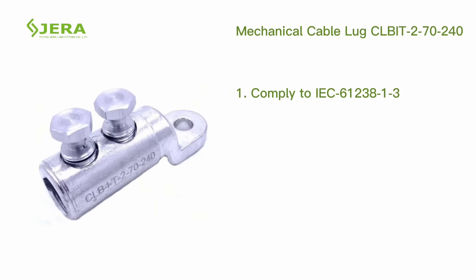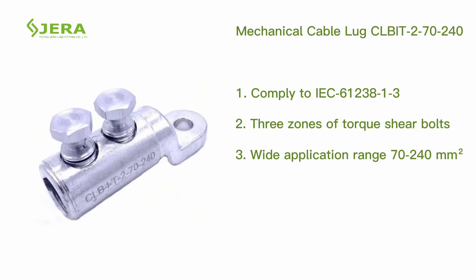Complies with IEC standard requirements. Multiplied torque on shear bolts. Wide range of application sizes. Applicable with copper and aluminum cables.